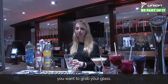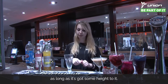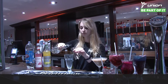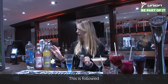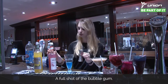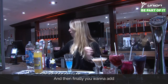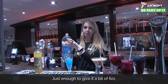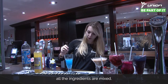Grab your glass — I'm using a sundae glass, but you can use whatever glass you want as long as it's got some height to it. Start by adding in a shot of vodka and a shot of blue balls, followed by half a shot of the sweet and sour mix, a full shot of the bubblegum syrup, and then finally a little dash of lemonade, just enough to give it a bit of fizz. Then give it a stir to make sure all the ingredients are mixed.